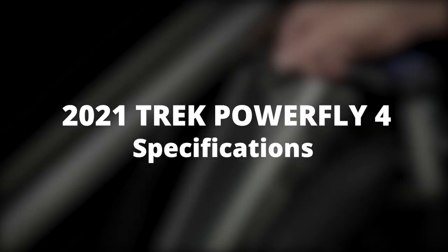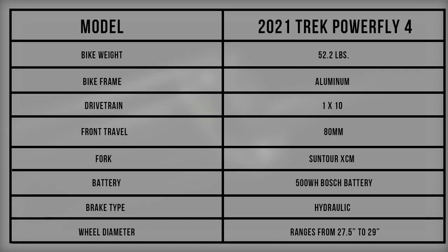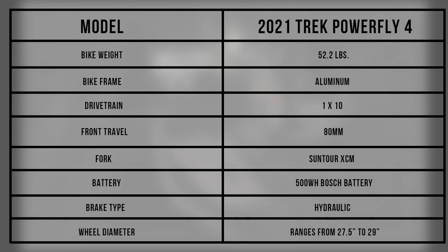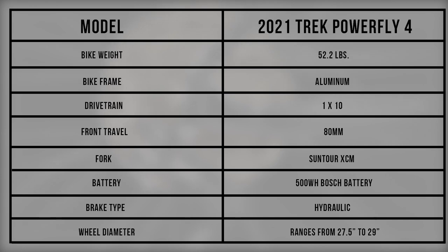2021 Trek PowerFly 4 specifications. The specifications show that the 2021 Trek PowerFly 4 allows you to ride in all conditions, thanks to its incorporation of long-lasting battery power that elevates your riding experience.